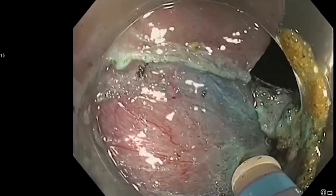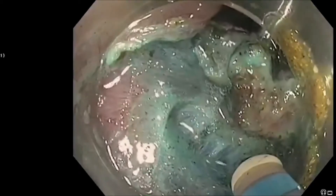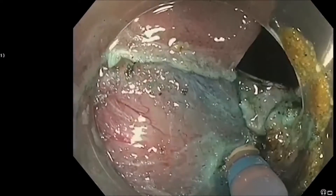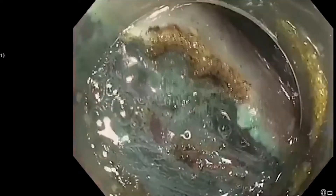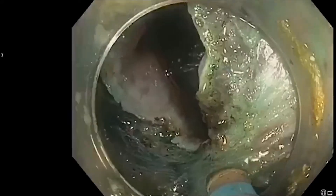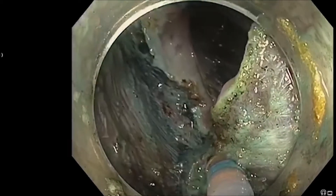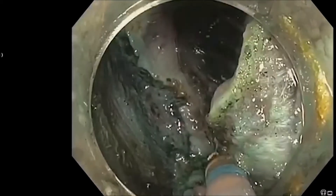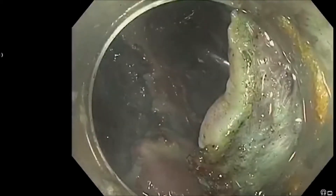Dissection of the submucosal space is then performed with the dual knife. The endoscopic submucosal dissection is nearly completed — a small remaining connection between the lesion and the submucosal space is dissected, and the endoscopic submucosal dissection is completed.